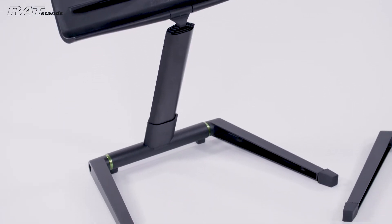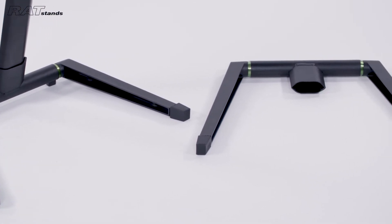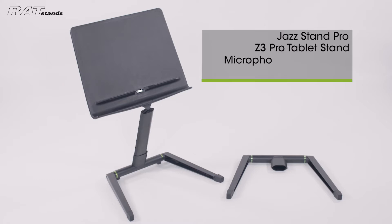The following video will demonstrate how to replace the base of the Ratstands Jazzstand. These instructions also cover the Jazzstand Pro, Z3 Pro Tablet Stand, Microphone Boom Stand and Frontman Microphone Stand.